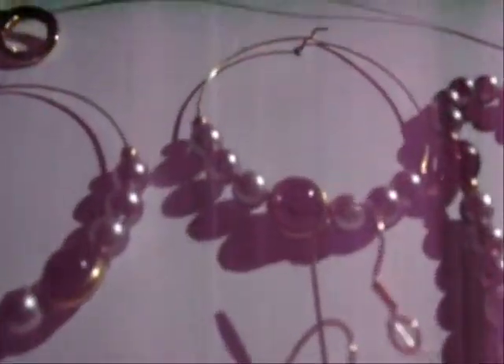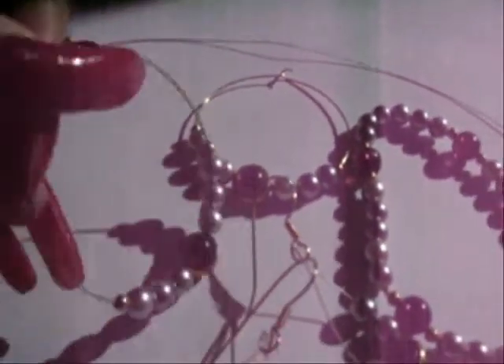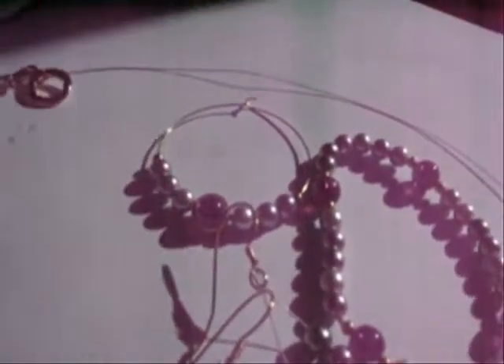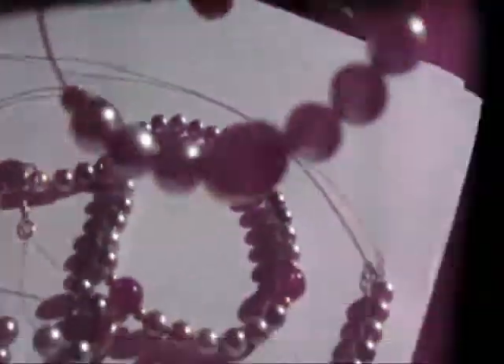I thought, well, I got enough beads to make two pairs of earrings. So I made these. But they were going to fall off, so I put a little glue — just a drop — on both sides of the gold bead on the outside.